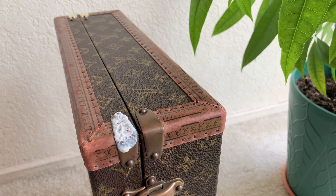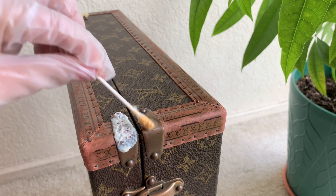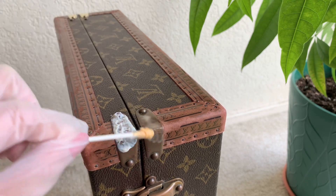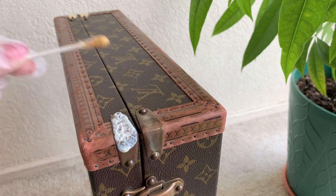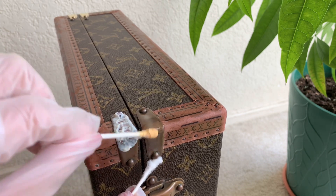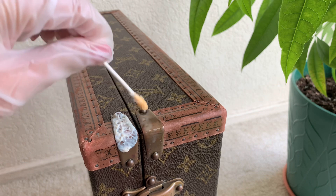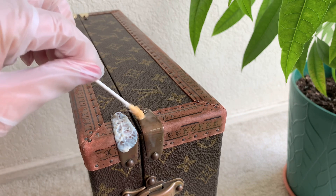For the liquid, all you have to do is get a Q-tip again. I can literally smell it — it has a really strong scent. Just dab it on. The consistency is like water, so just make sure you don't put too much that gets onto the canvas. Based on my experience, I never had any issues with it.